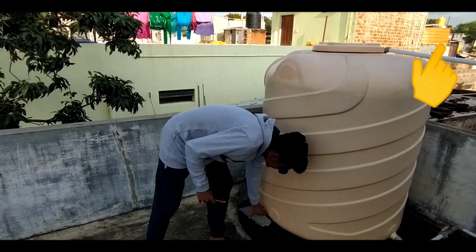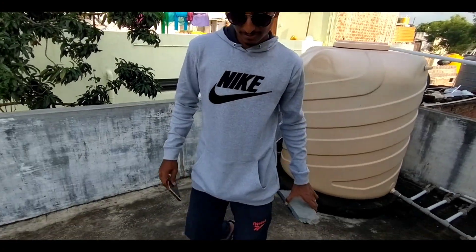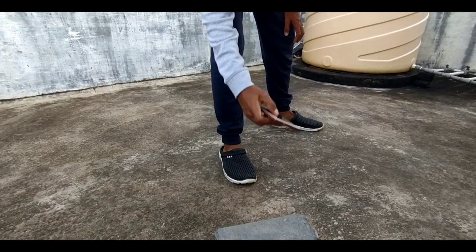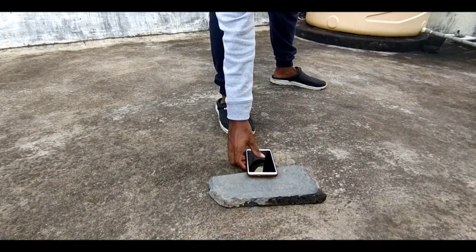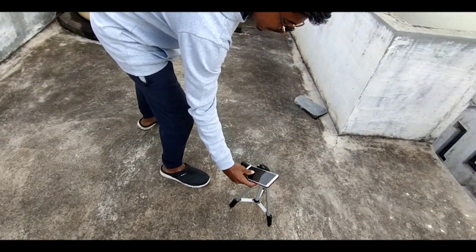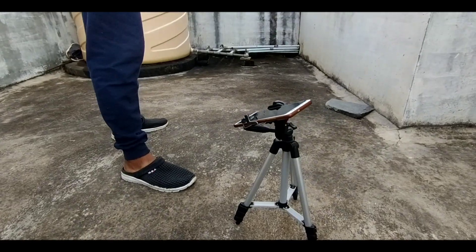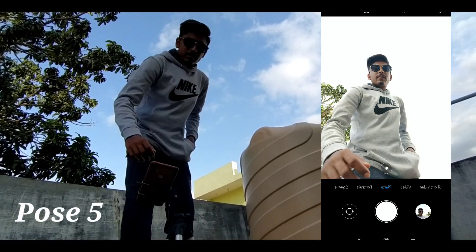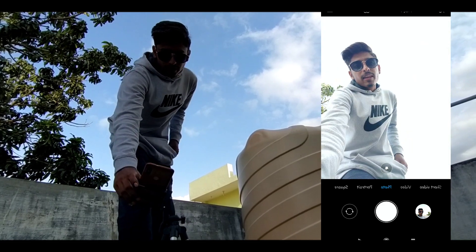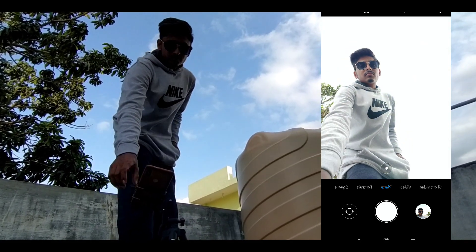So guys, let's go to the next post. Put it in front of you and click the photo. If you have a tripod, use it — the photo turns out very good. I will put it in front of me.